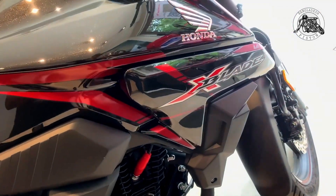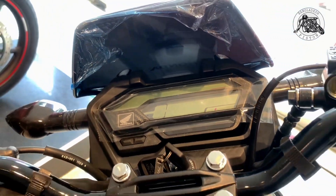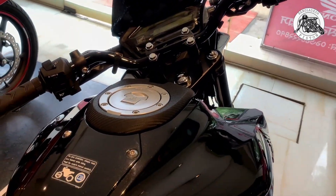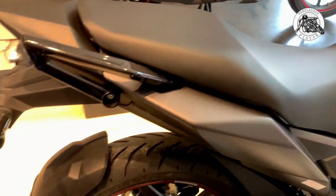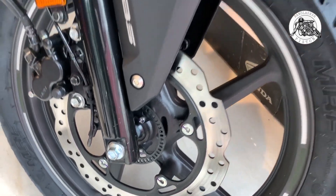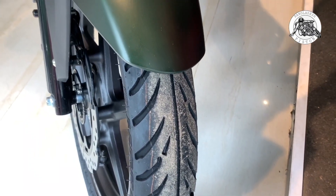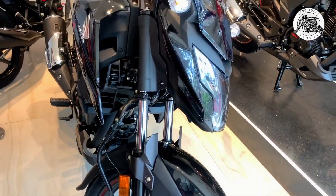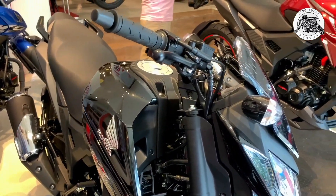Now looking at the double disc ABS edition more closely, the tire size and type are the same as the single disc. The double disc ABS edition and the single disc share the same tire size and tyre specification.